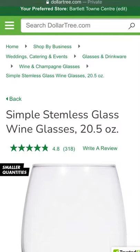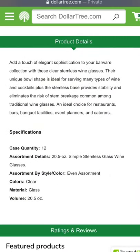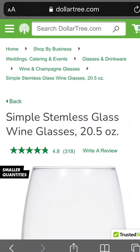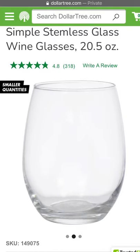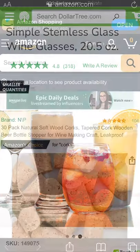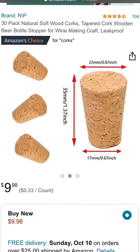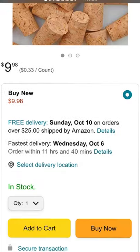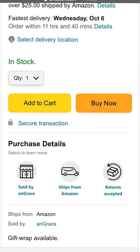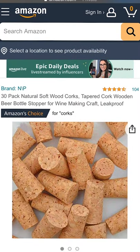I picked up a few stemless wine glasses from Dollar Tree, but you can really use any glass you want. These are a buck each, they're super cute, and they're actually very big. I then went to Amazon and bought corks — they came in a pack of 30 for about 10 bucks. I'll leave a link below to all of those products as well.